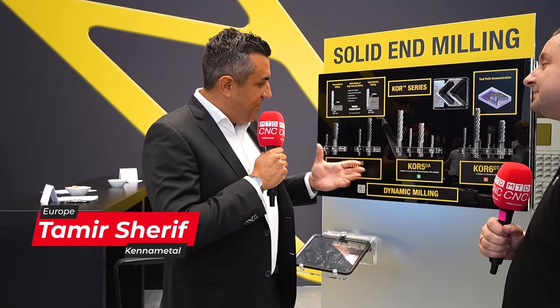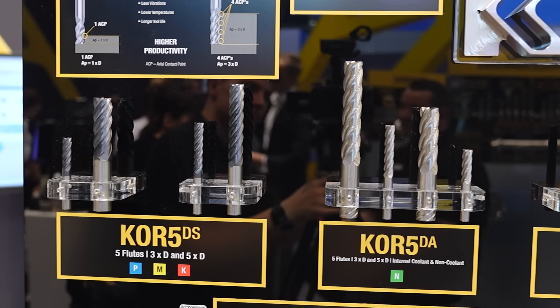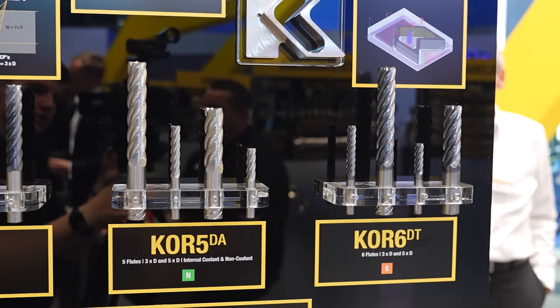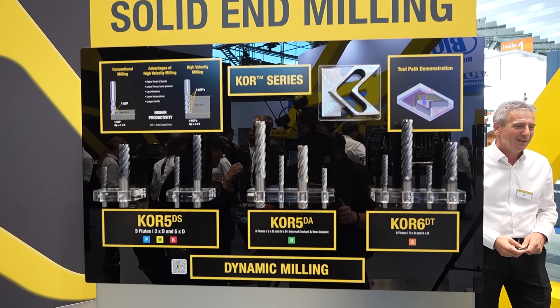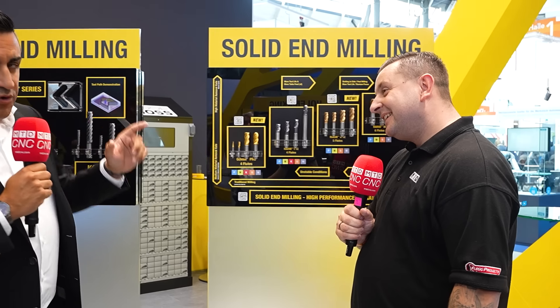The dynamic milling series Core 5DS, Core 5DA, and Core 6DT are the well-known dynamic milling series. You can choose them for different materials like N material, S material, or the Core 5DS PMK. This is our well-known dynamic milling series, but now if you're looking at this display, we have two new series.